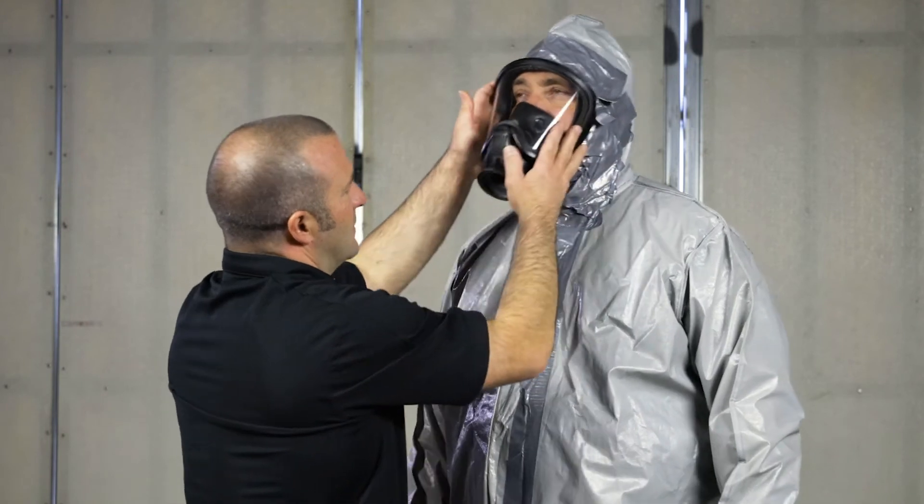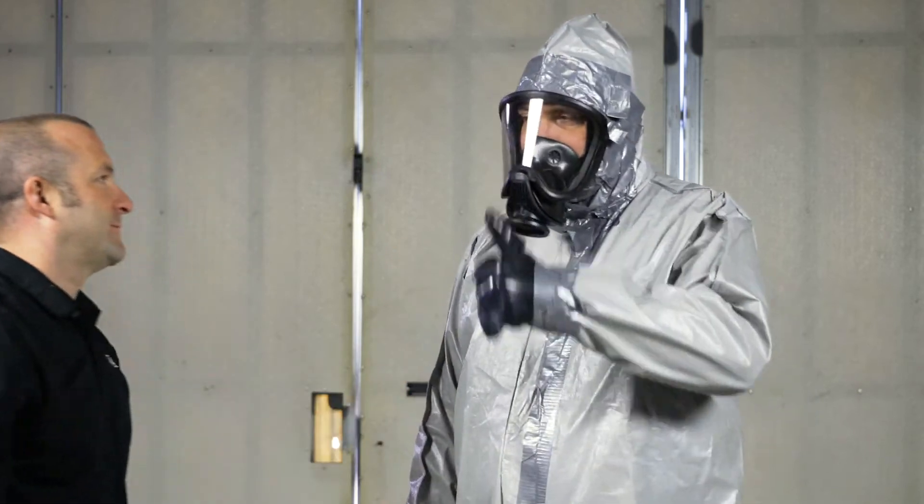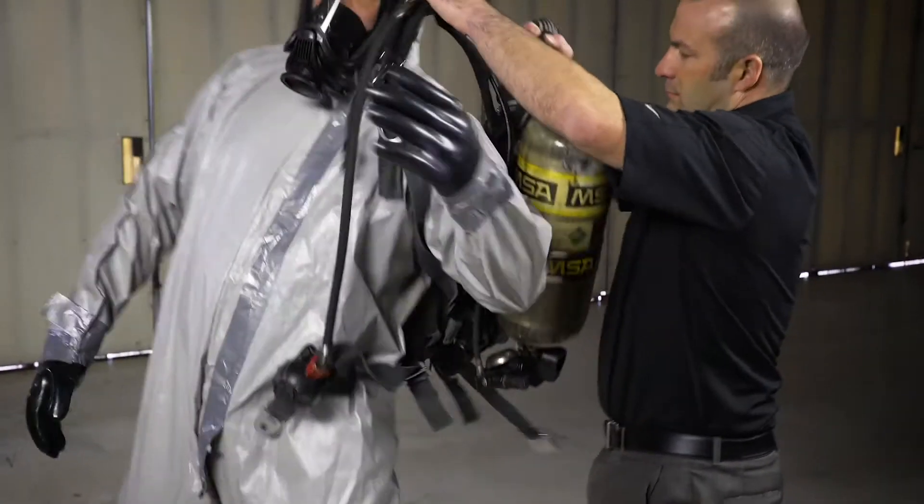When completed, check to be sure vision is not obstructed. Don the SCBA backpack.